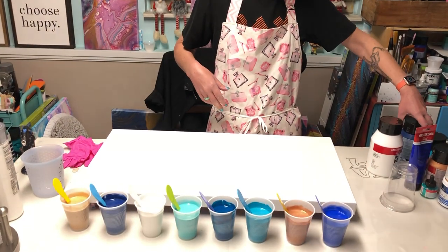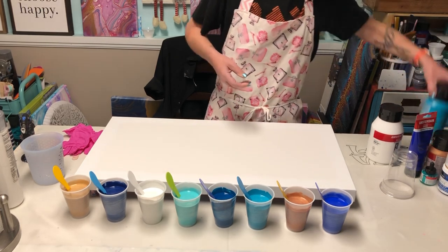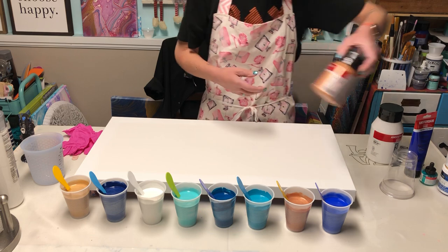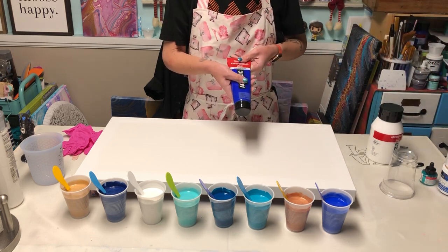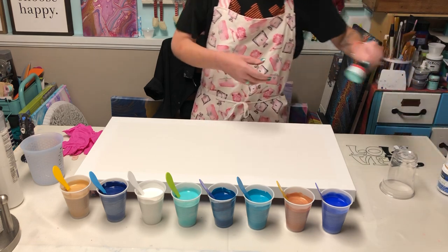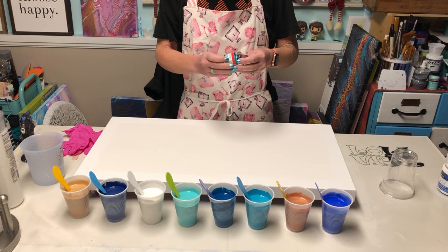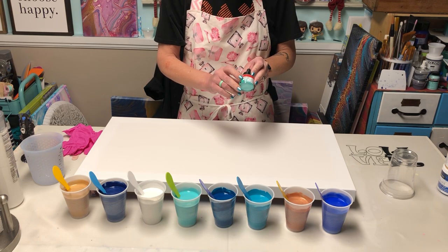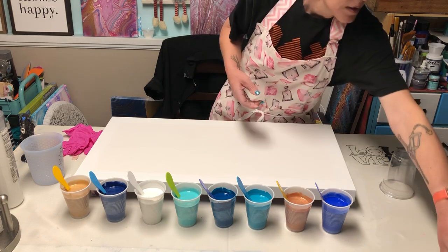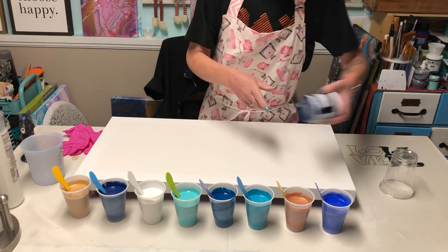What I'm using today is Amsterdam in the bluish green — or greenish blue, sorry — and turquoise blue, ultramarine, and titanium white. In the titanium white I added some iridescent pearl fine by Golden. I also have an Amsterdam ink in the turquoise green. And of course I'm using 24k in deep sapphire — this one's been hard to find, so I'm lucky I was able to.